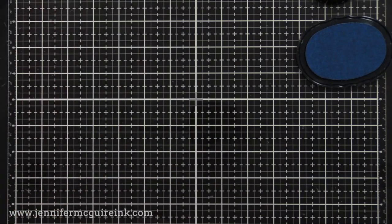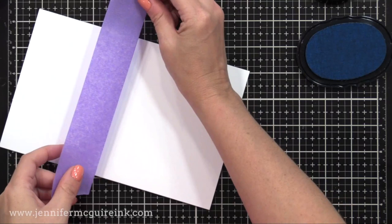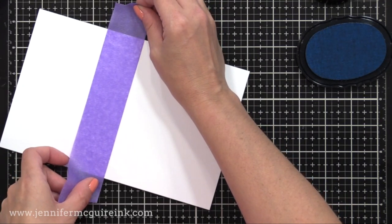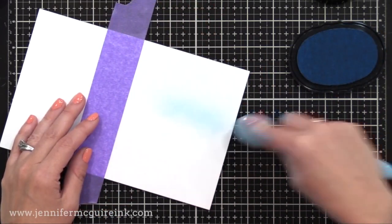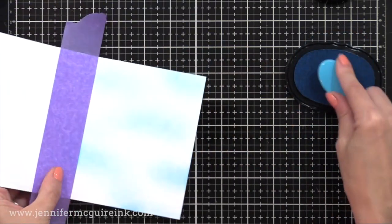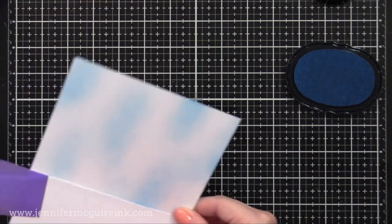Now we need another card that's four and a quarter by five and a half. We're going to open that up, and on the inside right, I'm going to ink another sky. I'm using some purple tape here to mask off the left side, so I'm inking up to the crease line, and I'm doing the exact same thing as on our other note card. Now that we have our card pieces ready, it's time to assemble the card.